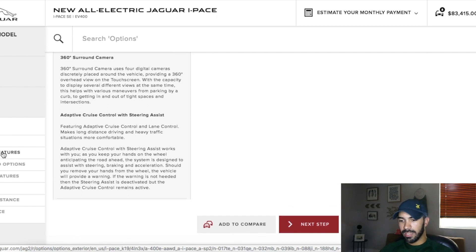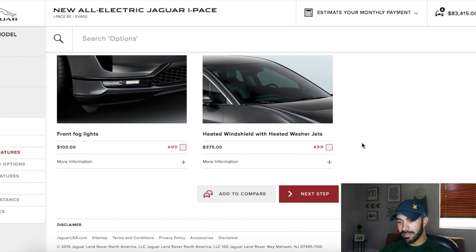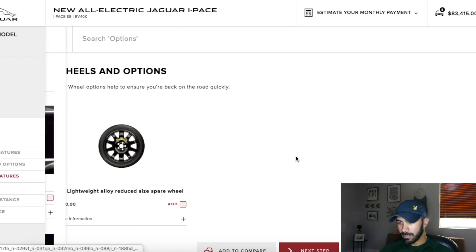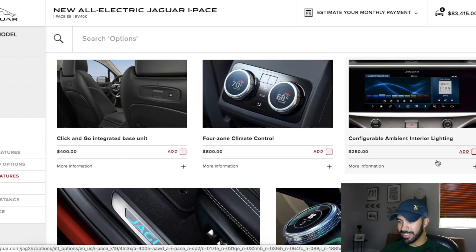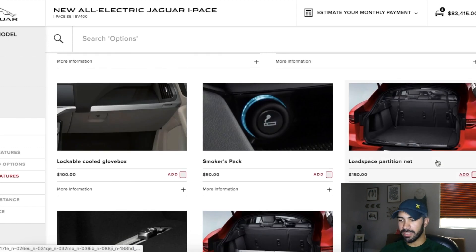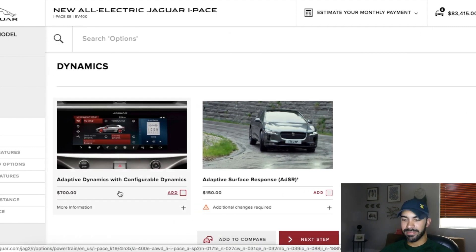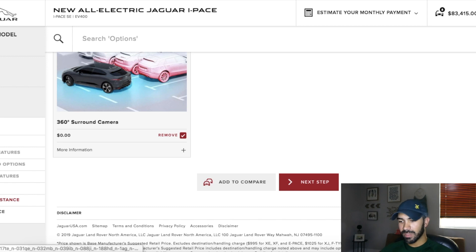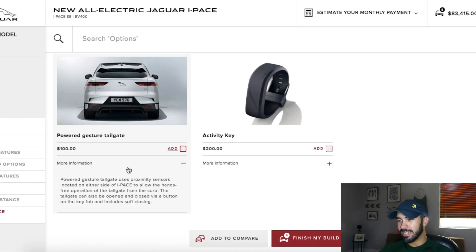For the remaining exterior features: fog lights — I don't care. Heated windshield — I thought that would come standard. Spare wheel — nope. For interior features: four-zone climate — I don't care about that. Ambient interior lighting — I don't care about that either. There are a bunch of different options you can look through, but I don't care about any of these. The surround camera I already added, which is great. Power gesture tailgate — I'm good.